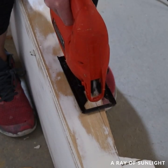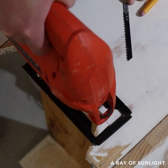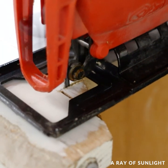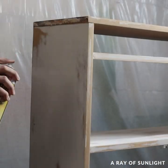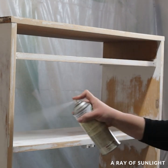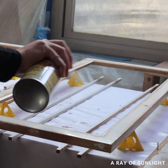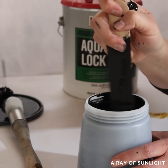I didn't care for the V shape of the bottom of this cabinet, so I cut it off with my jigsaw. Then I primed everything with clear shellac to prevent bleed-through stains from coming through my new paint job, and then I primed it with a black primer to give me better coverage.